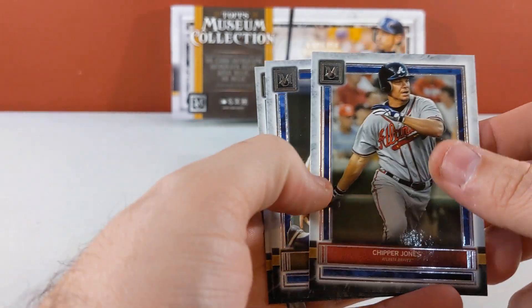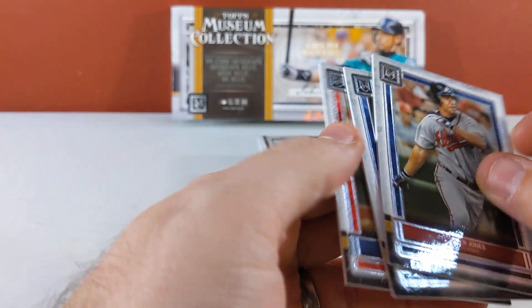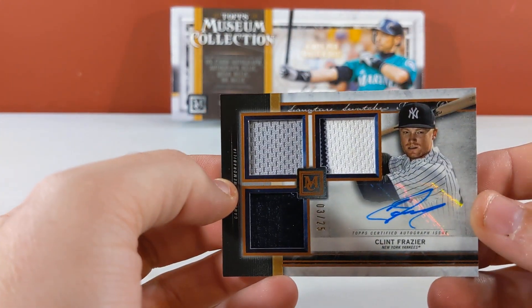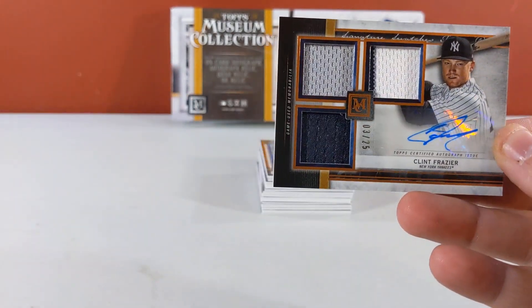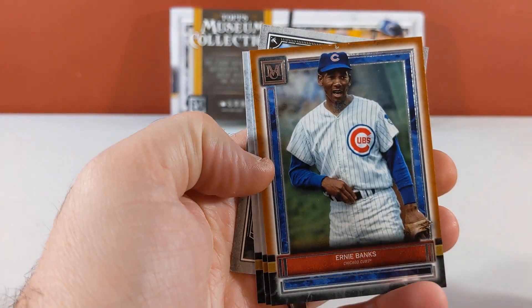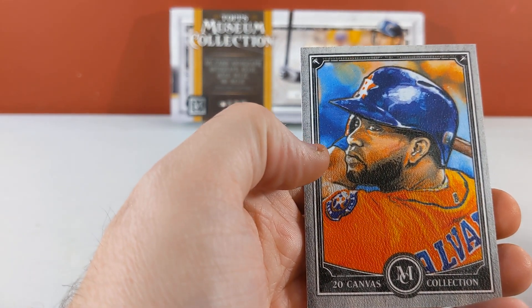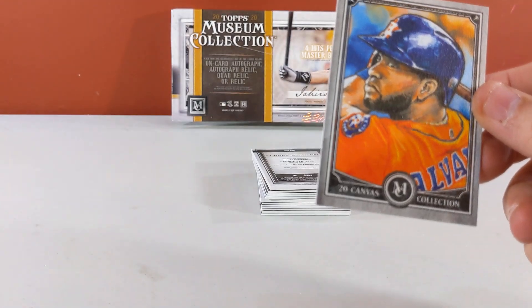Chipper Jones, George Brett, Juan Soto. Three of 25 — triple relic auto Clinton Fraser, three of 25. And we have a copper Ernie Banks, Merrifield, Charlie Blackmon, and a Yordan canvas. Yordan canvas relic.